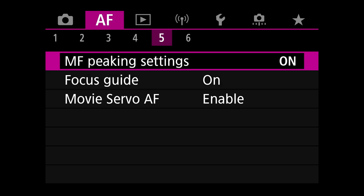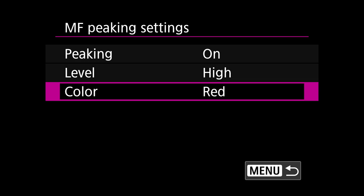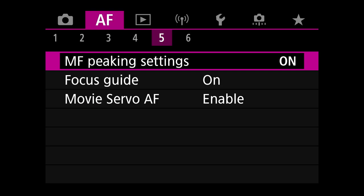Manual focus peaking settings — if I find myself in manual focus shooting birds, why not have peaking on? I have it on high with the color red. You can choose what you like. Focus guide is also on — if you're in manual focus, have the focus guide on.